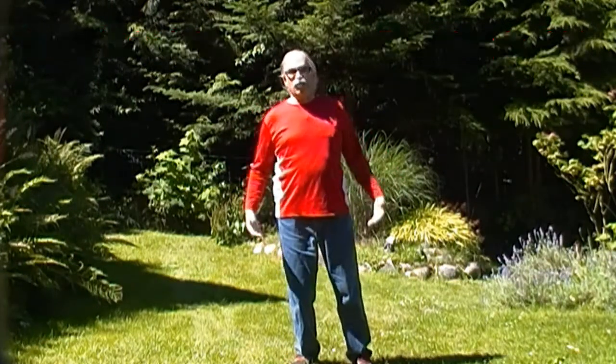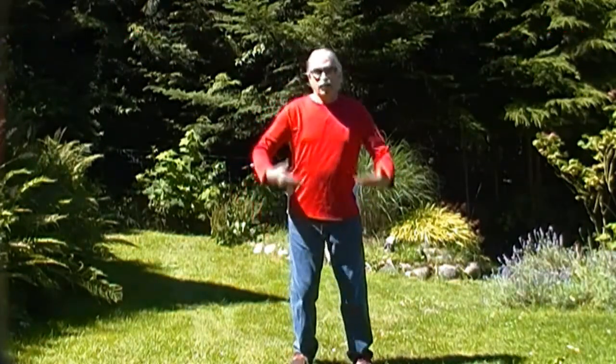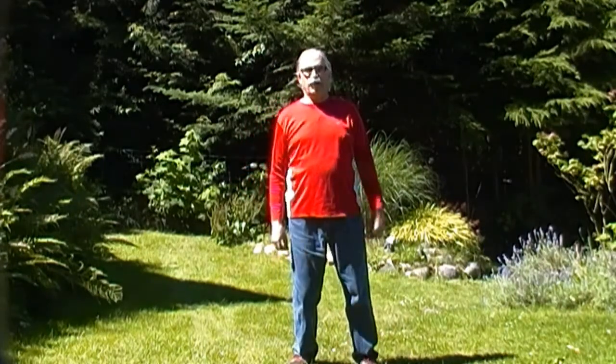Now I'm going to show you an exercise that I call Drying in Shi. It's similar to the lifting water exercise you'll see in another video.